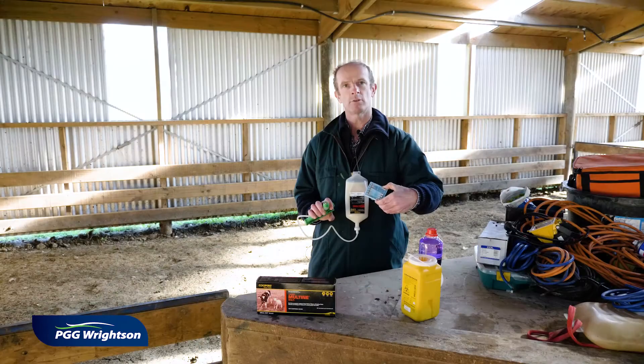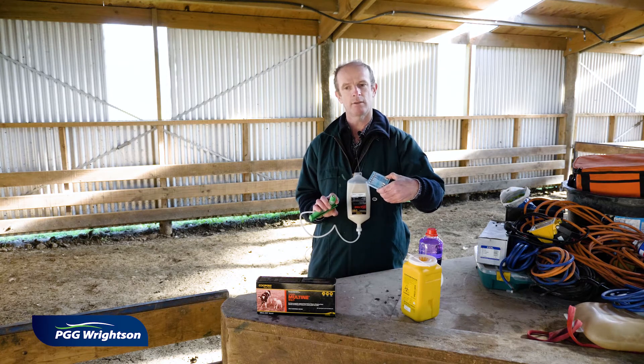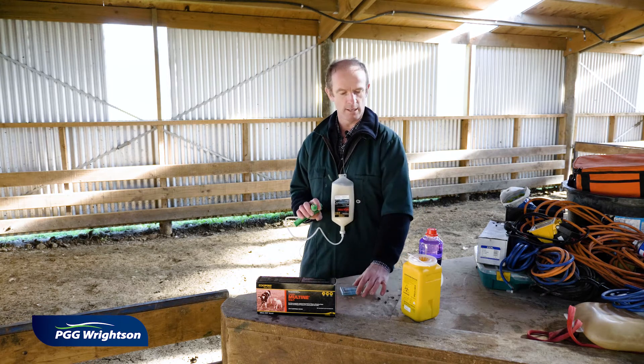The reason we use those needles is because this vaccine needs to be given subcutaneously, or under the skin. So the length of needle is important — hence the 3/8 inch length needle.